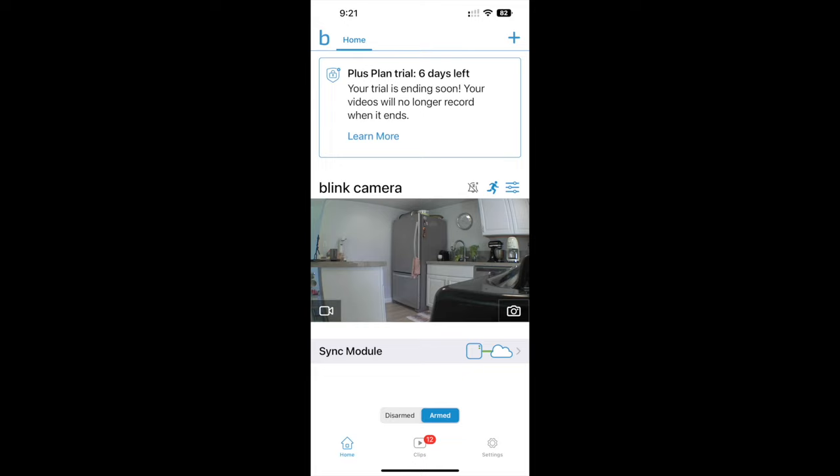I used the camera for about a week and then I went back to review my video clips and I realized that the clips didn't actually exist in my library. Determined to figure out why I wasn't getting any motion alerts, I did some reading and some fooling around with the system and the app.